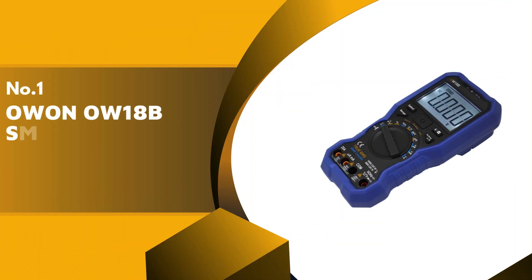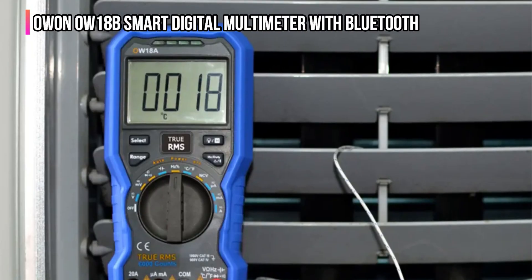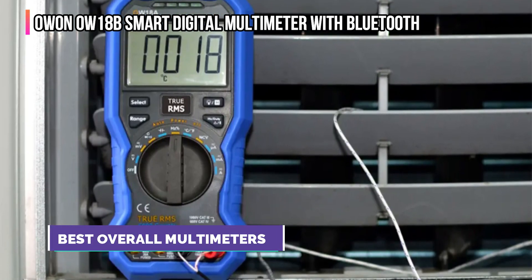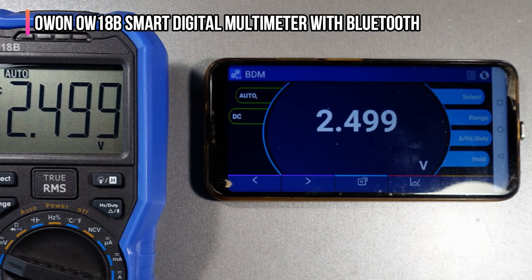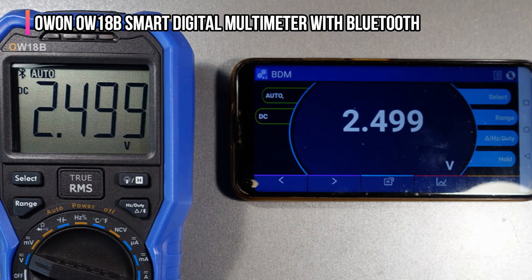Finally, our top product is the OWON OW18B Smart Digital Multimeter with Bluetooth. This mid-priced multimeter offers a nice collection of features that will appeal to a wide range of users. One reason why we chose it as our top pick is that it offers Bluetooth connectivity, so it can transmit data to an iPhone or Android mobile device, or Windows PC wirelessly.